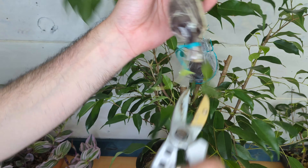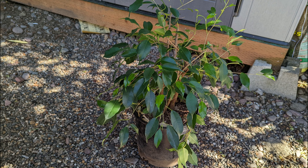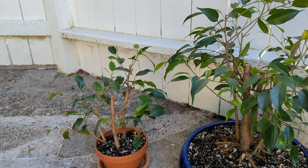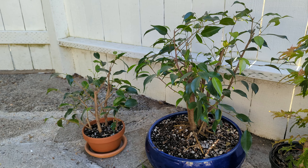Five weeks later and the air layers are done. I cut them off and will plant them in their own container. I prune the roots back hard — they seem like vigorous growers. I put the clump in a large pot and put them in the shade to recover before putting it out into full sun.